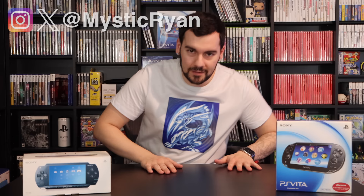Alright, thank you so much for watching. Hope you enjoyed that — I certainly did. And I will see you all in my next one. Take it easy.